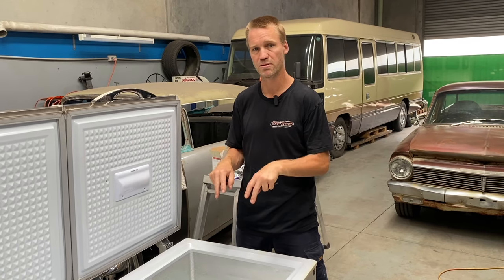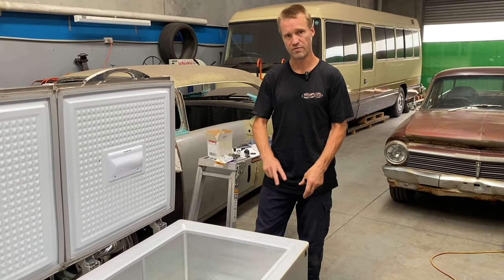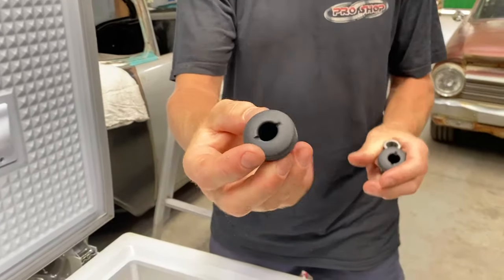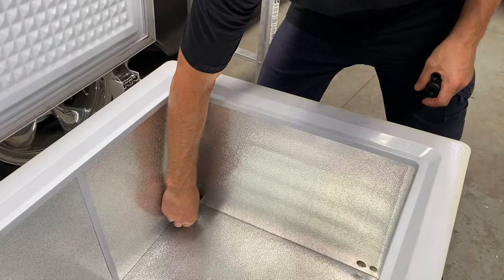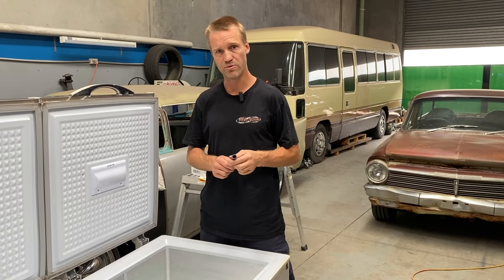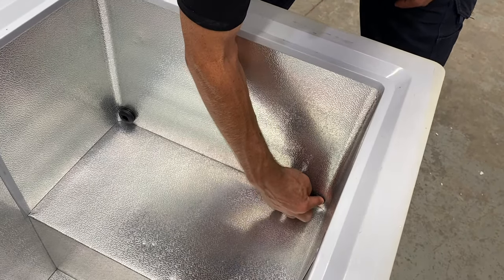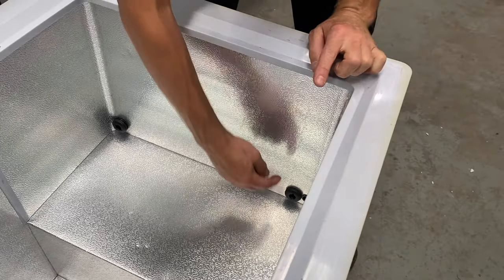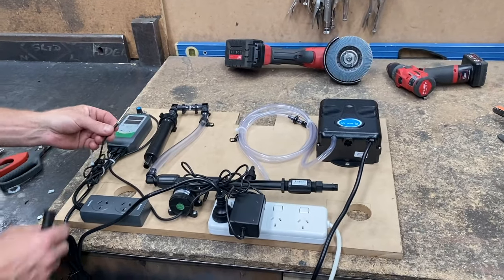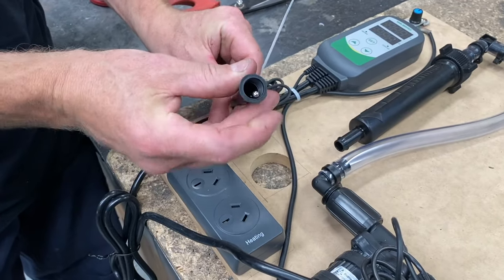The big problem is that people end up putting pumps like aquarium pumps inside the ice bath, which means there's power running in. We didn't want to do that, so we've done an external pump and filter on the outside. To get the water in, we've got these tank bungs — a half-inch bulkhead — and these will go in as an outlet and an inlet to circulate the water. The only thing sticking in will be a temperature probe. I used a nozzle for a silicone gun, trimmed it down, siliconed it in, and the temperature probe just sticks out of there.